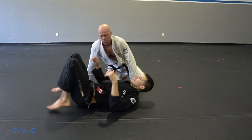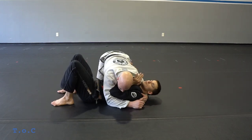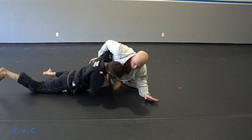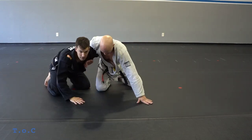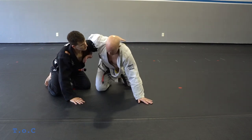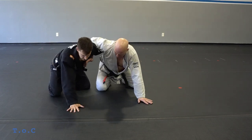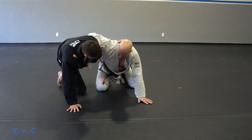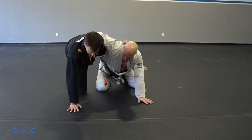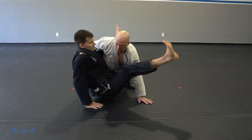My third attack is when I get my underhook and start coming up, my partner is going to whizzer — he overbooks my arm as I come up, making it harder for me. My left hand is going to crawl up his back and I grab the back of his collar. Based on my right hand, my left leg rests right across his low back.